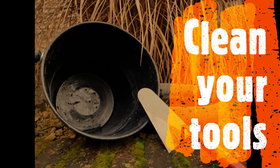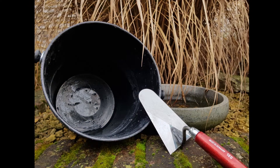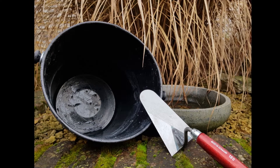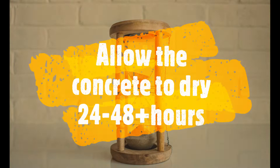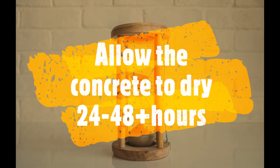While the concrete is drying, start by cleaning your gear. If you do this before the concrete dries out you'll make your life a lot easier. This is also a good time to clean up any spills you made while moving your setup. Allow the concrete to dry for at least 24 to 48 hours.